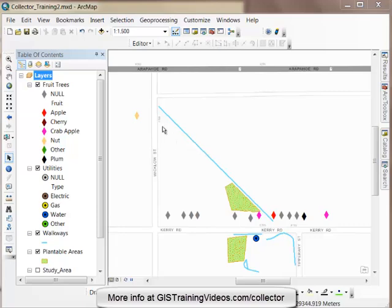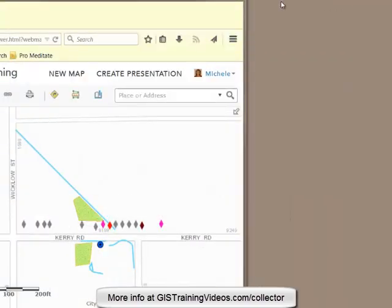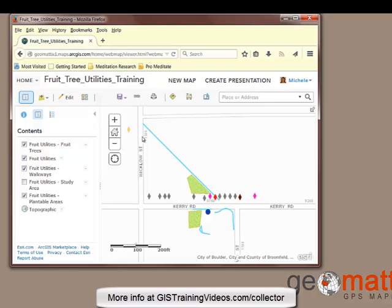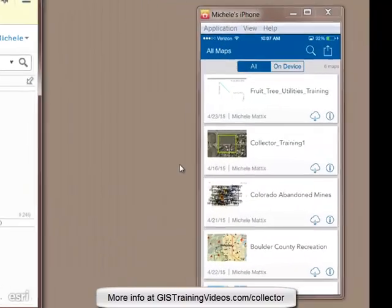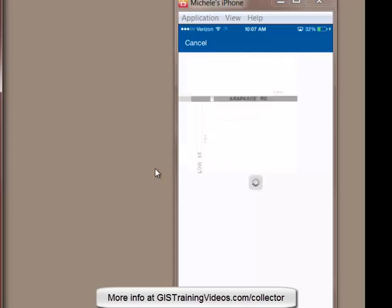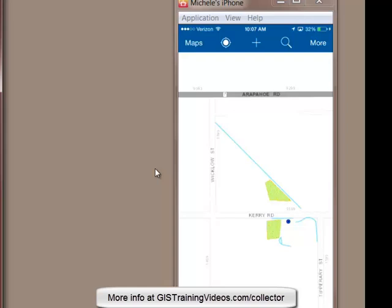You can see that I have my fruit trees and the plantable areas, a few walkways, a utility feature. And now let's take a look in ArcGIS Online where I have the same data open in the web map, and you can see it looks exactly the same. So now what I'd like to show you is going out into the field with Collector. I have a field worker who is going to go and collect some power poles today, and I'm going to be in the office. You can see the field worker's activity in the small screen.